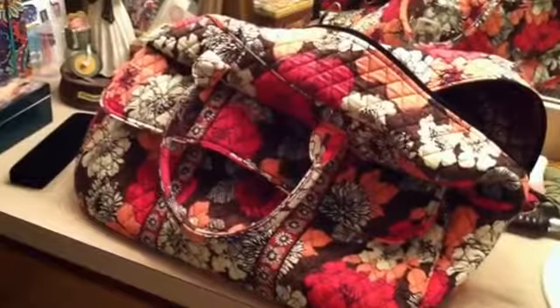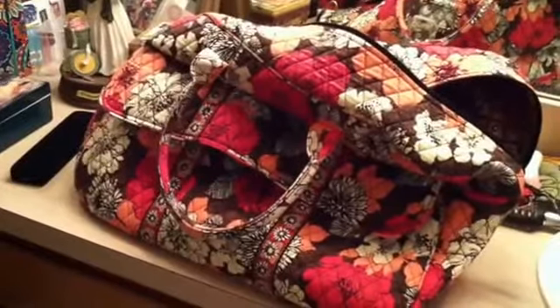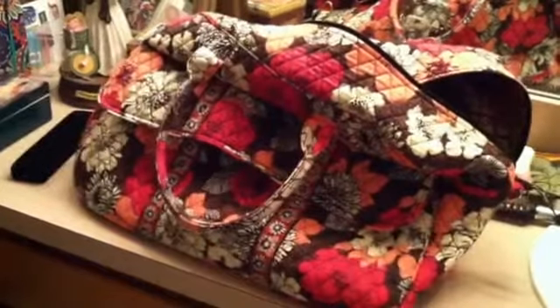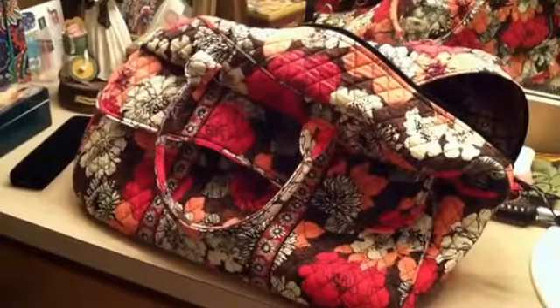I hope this helps you guys. They're running some great sales on the website, so check it out and look at the different colors and patterns. For me it's worked out really well. Have a good night, guys. Bye.